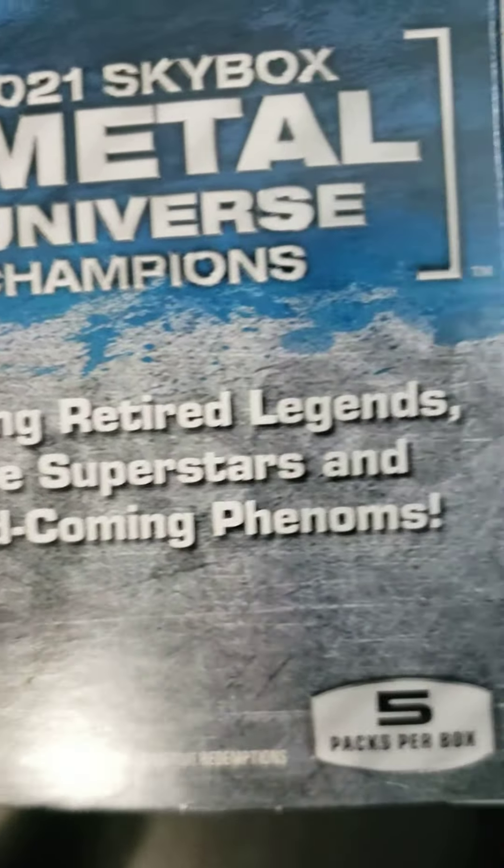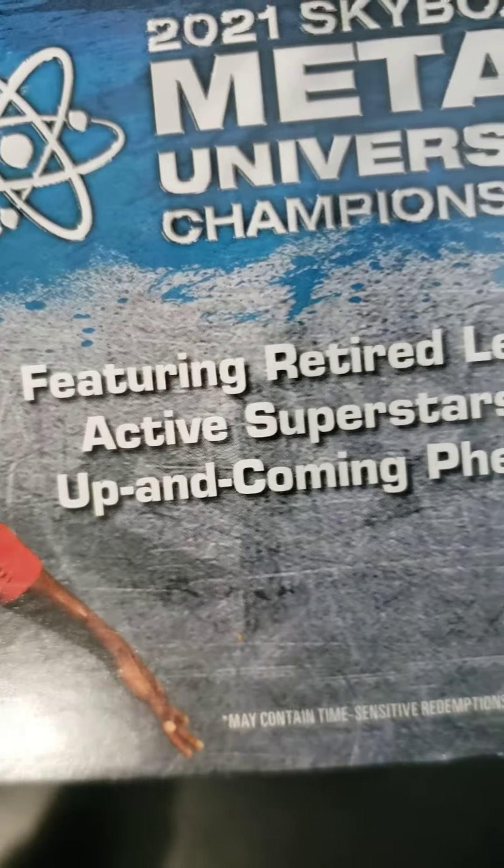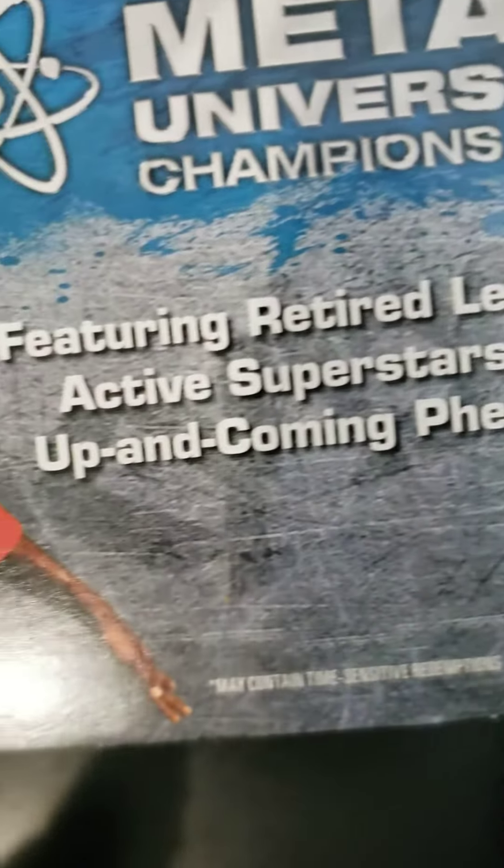As you can see on the box, it features retired legends, active superstars, and up-and-coming phenoms. This is a blaster box — it contains 7 cards per pack and a total of 5 packs per box.